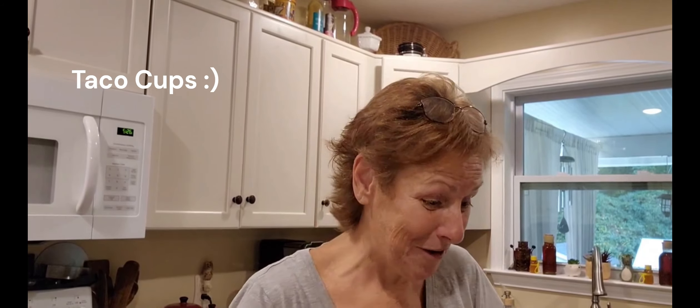Hello friends, welcome back to Star Stylist Homestead. So tonight, because this is your second video, I'm going to be making these taco — whatever you call them. I don't even know. I seen a video a few weeks ago and said, whoa, those look really good.